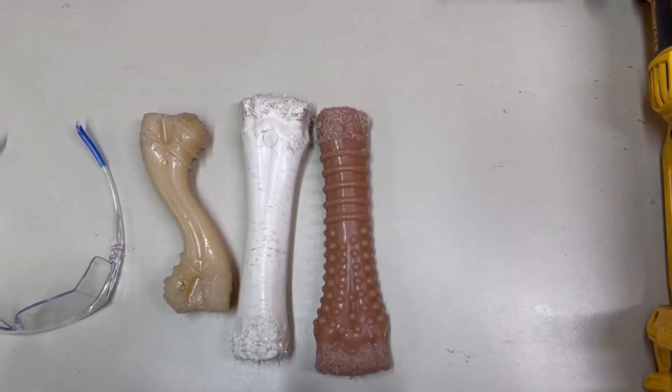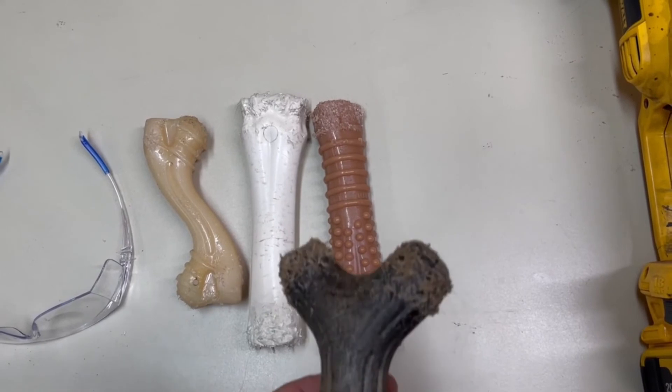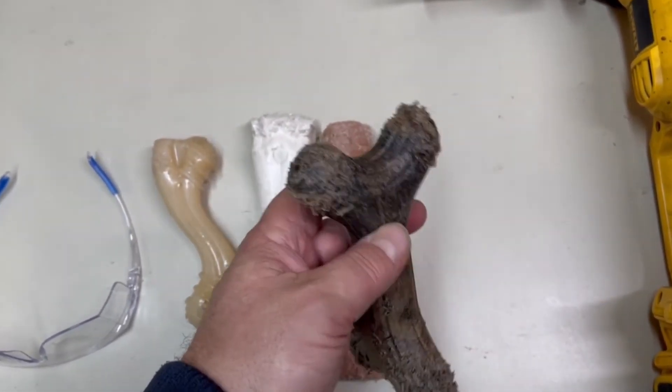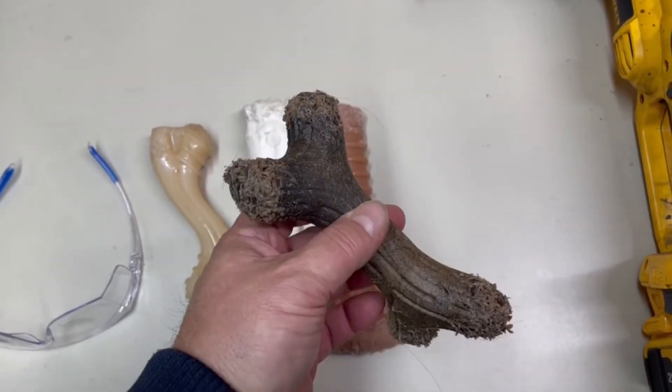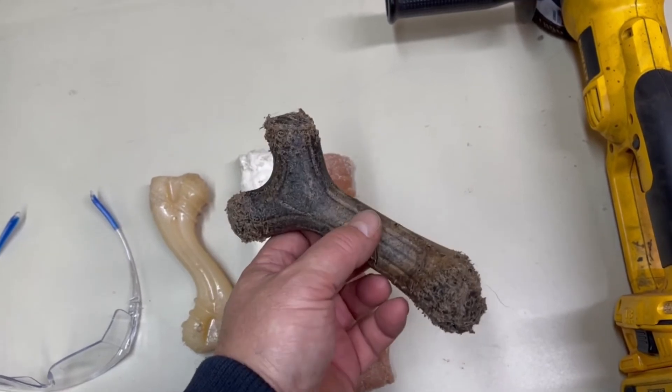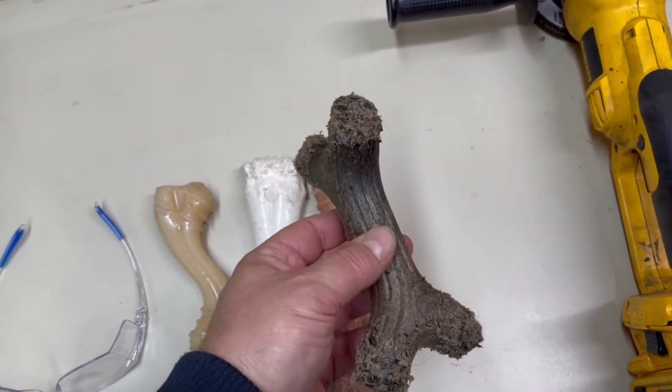It didn't hurt the flat wheel at all — had a little build-up on it, but it was just some time without even burning up a wheel, and on one charge on the grinder I was able to get all of these done. Are the puppies ready?